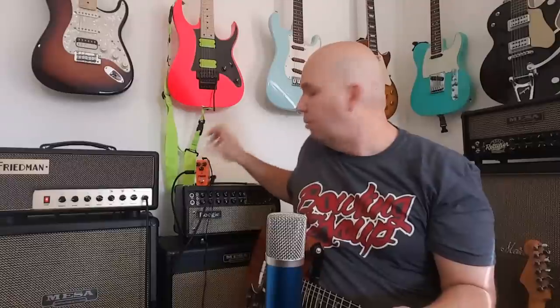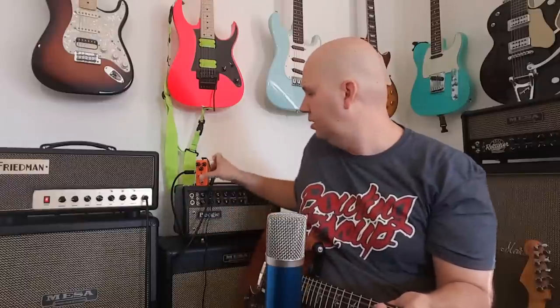Before we get into sound samples, I want to show you some of the quality markers I look for in pedals. When you make a pedal cheap, certain things happen — like relays getting really noisy when the switch turns on and off. Here's the pedal off, running through the effects loop of the Friedman amp. I'm turning it on and off so you can hear how quiet and non-intrusive it is. The tone change is minimal to almost non-existent, which already makes it a quality pedal.